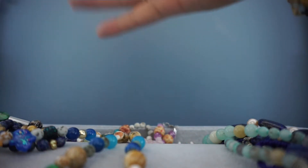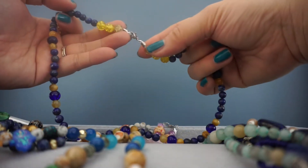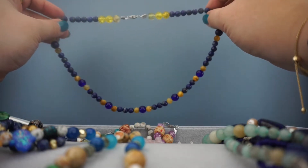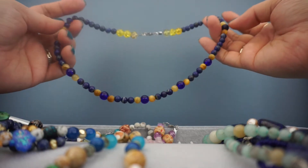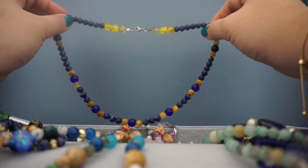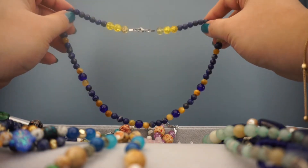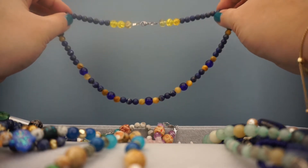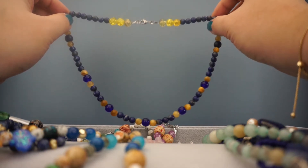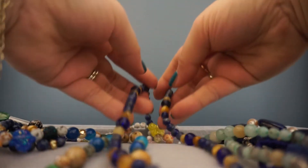This one is another necklace I made — one of the first, and you can tell from these ugly crimps. These are lapis lazuli beads interspaced with blue lampwork glass beads and tiger eye. It reminds me very much of those gemstone necklaces that sometimes you see monks wear if you go to Asia. I think gold and blue are some of the most beautiful color combinations.